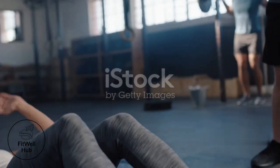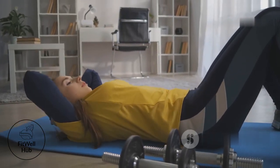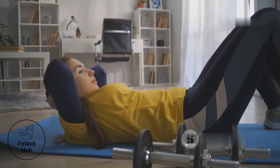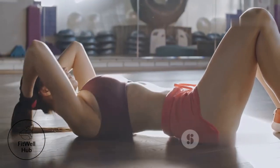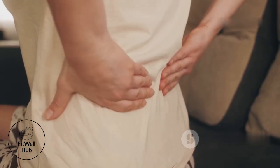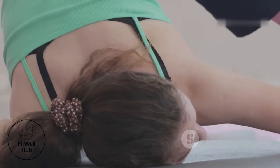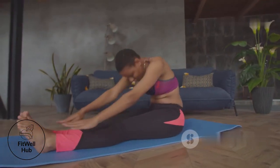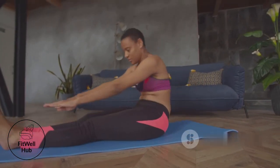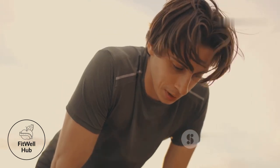Let's address common core training mistakes. Arching your back is a recipe for lower back pain — it puts unnecessary strain on your spine, leading to discomfort and injury over time. Maintain a neutral spine throughout each exercise, engaging your core to protect your back. Holding your breath is another critical error: proper breathing is essential for maintaining stability and control. Holding your breath increases chest pressure and can lead to dizziness or fainting — always exhale during the exertion phase.